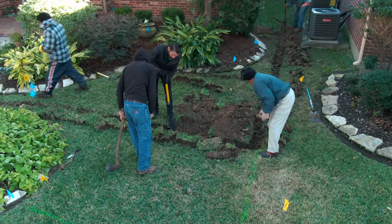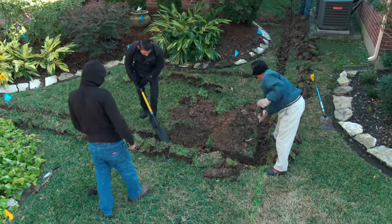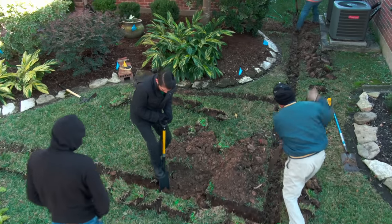In this video, we're going to cover trenching, laying pipe for your sprinkler system, backfilling, and installing sprinkler heads. Let's get started.